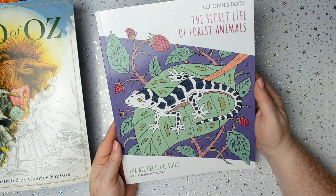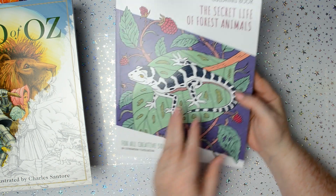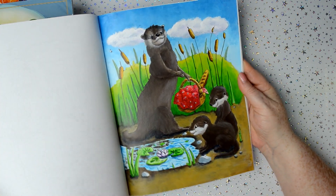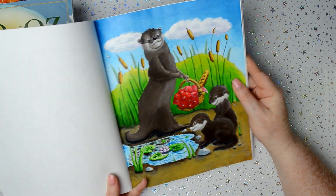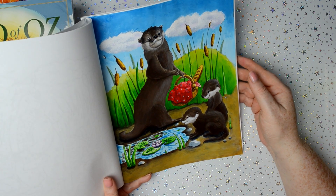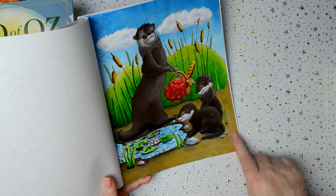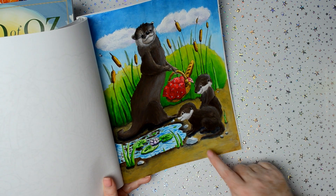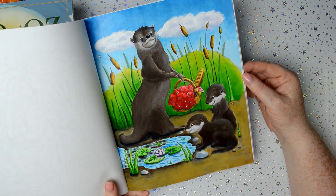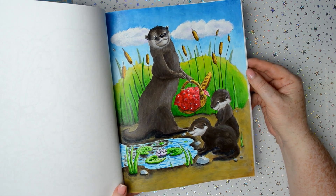The Secret Life of Forest Animals by Stramina Tuzzozova — this is a more recent one that I've done. I did that with acrylic paints; that was me experimenting with acrylic paints in a colouring book. I was quite pleased with the results but was unhappy with the ground I did here — there were lots of little stones drawn in and I ended up painting over them. But I got a lot of nice compliments about this one in the comments section, so I was really pleased.